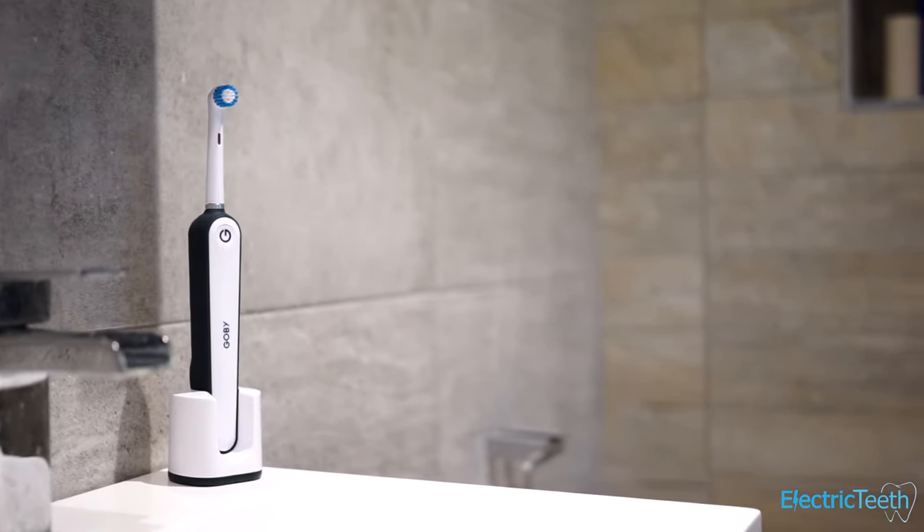What would be nice is a pressure sensor to alert you if you're brushing too hard — sadly this brush doesn't have one. However, a novel feature it does have is the power button lighting up with a blue LED when it's time to replace your brush head, which is a really nice touch. You'll get that reminder, and if you're on subscription your replacement heads will already be on the way — you just need to physically put the new one on.